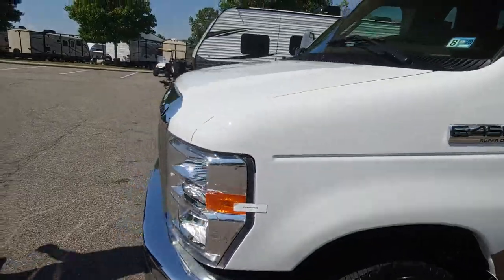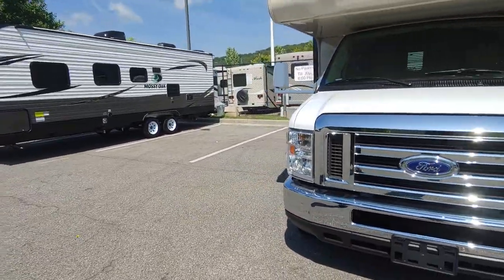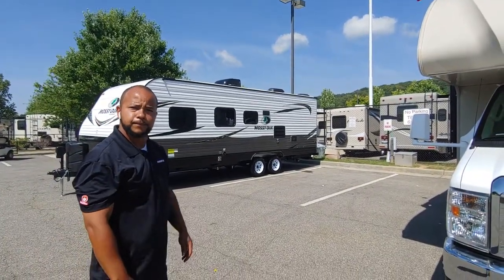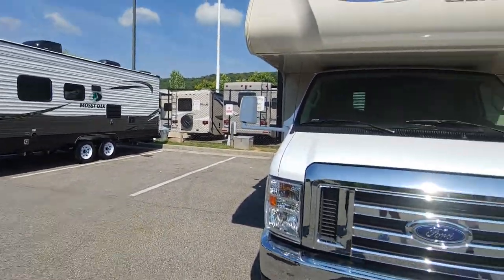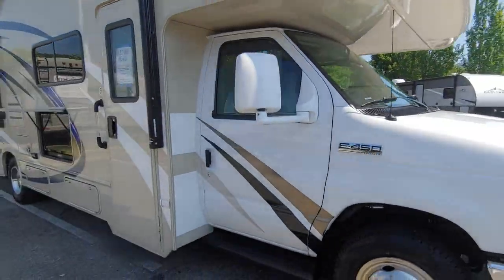The warranty on the motor is a three-year, 36,000-mile warranty — whichever comes first. So we'll move inside the coach.